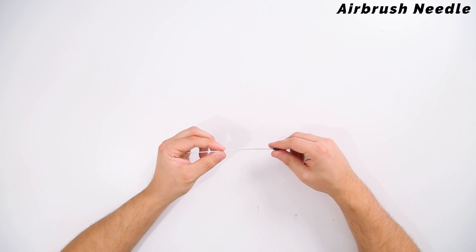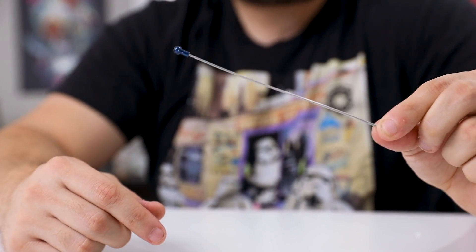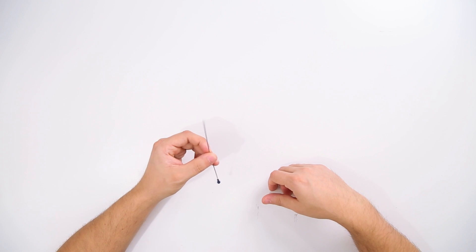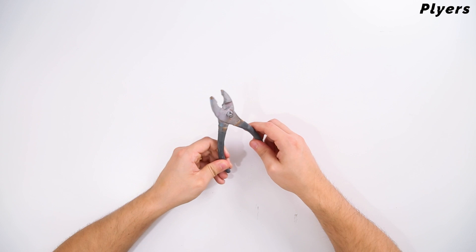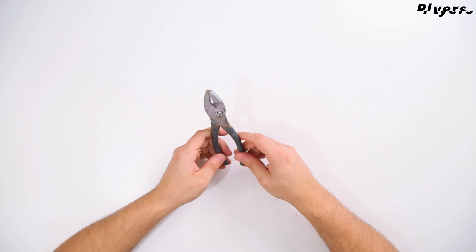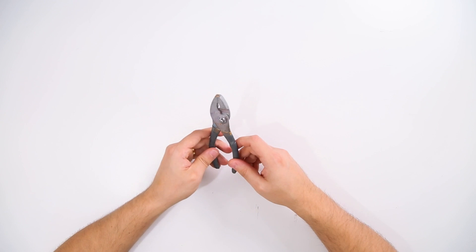I also like to keep an old airbrush needle nearby for cleaning purposes. Anytime you have a clog forming, these are great to have — an old bent one that you can run directly through your gun to help push out any clog that might be a little bit harder to find. Depending on which airbrush model you're using, you might also need a pair of pliers nearby. The Badger Patriot doesn't come with one, and you'll need it to tighten and loosen some of the different parts of the airbrush.